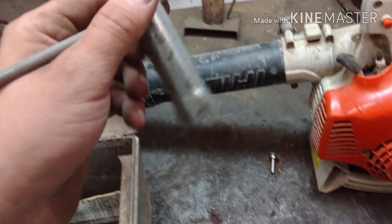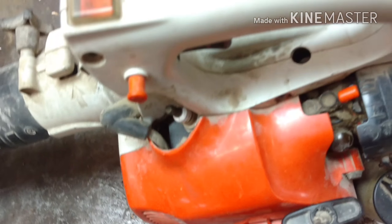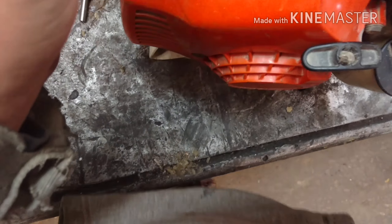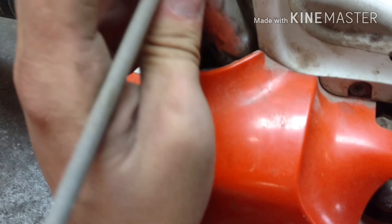Right in front of me the whole time is a welding stick. Let's see, I want that right there. And then we'll put that.